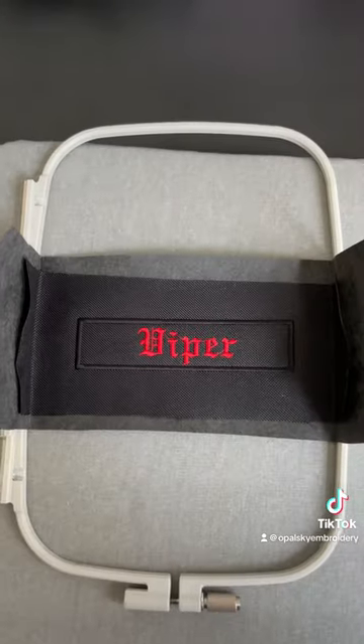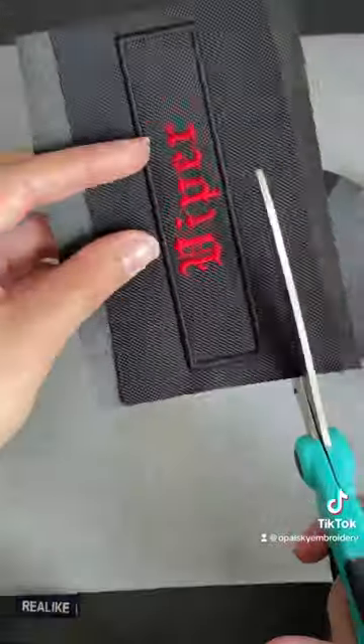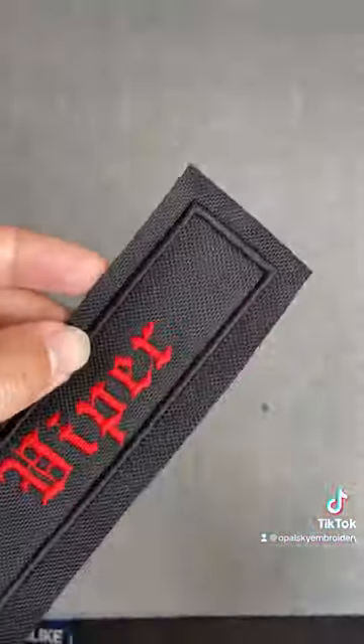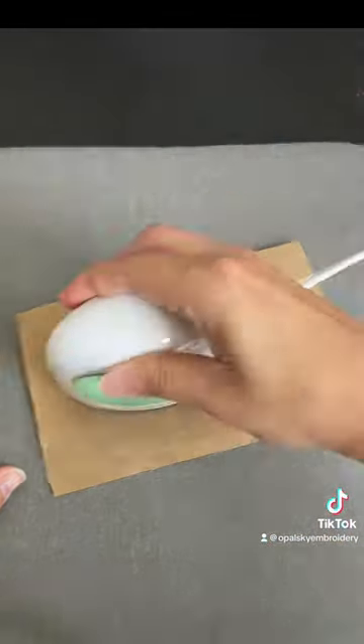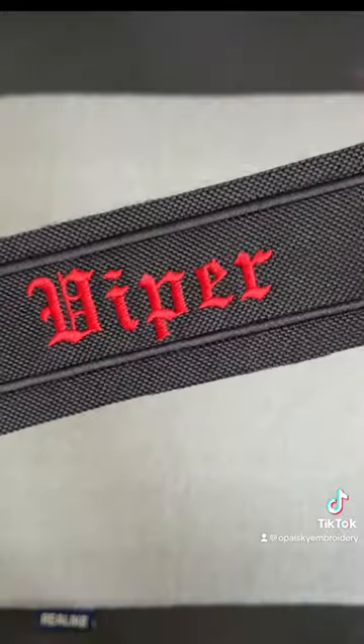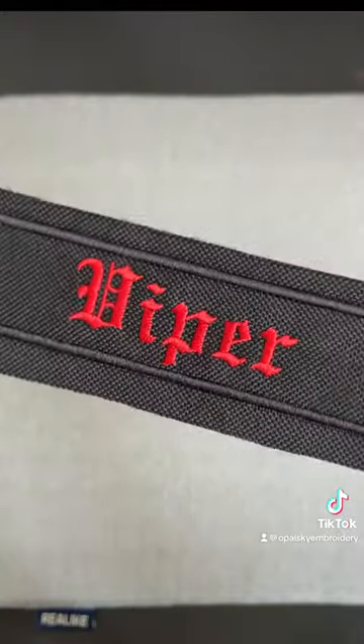I remove it from the hoop and make a rough cut around the edge. I always remove the jump stitches no matter how small they are. I like to use a mini heat press to flatten the fabric — it also flattens the thread and makes it more shiny.